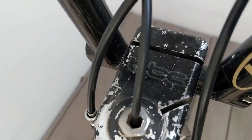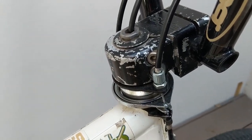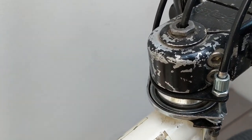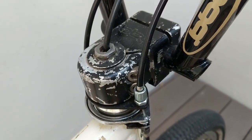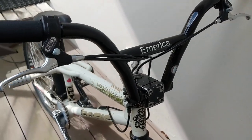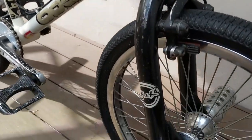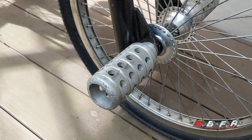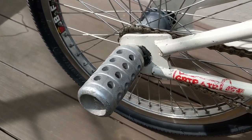It also comes with the Basic stem — you can see the logo here. This stem is clamped from the side, which makes it a bit special. You can see the stem has most likely been spray painted black at some point. Then we also have the Basic whammy bars and the Basic Steve Roy aluminum flatline pegs. You don't see these pegs too often.